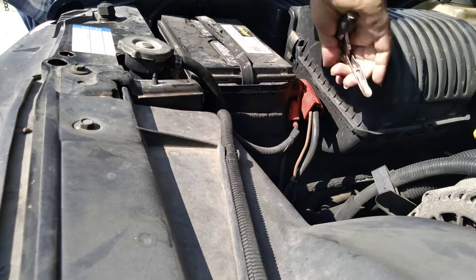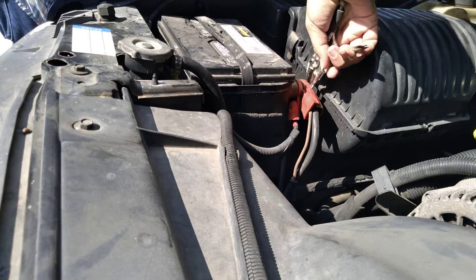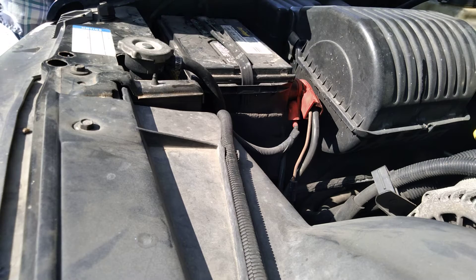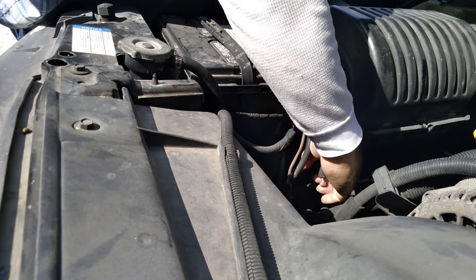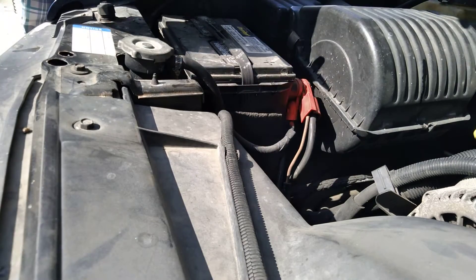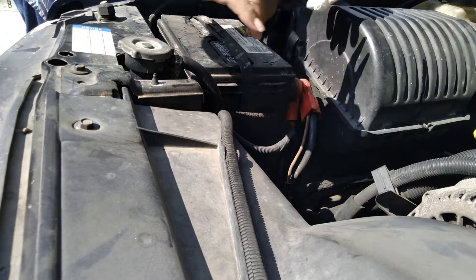I'm gonna go test the battery. I think that might have been the problem — the battery might not have been properly tied down. Yeah, I think that might have been the problem. Pretty loose. Everyone uses needle nose — pinched my skin.